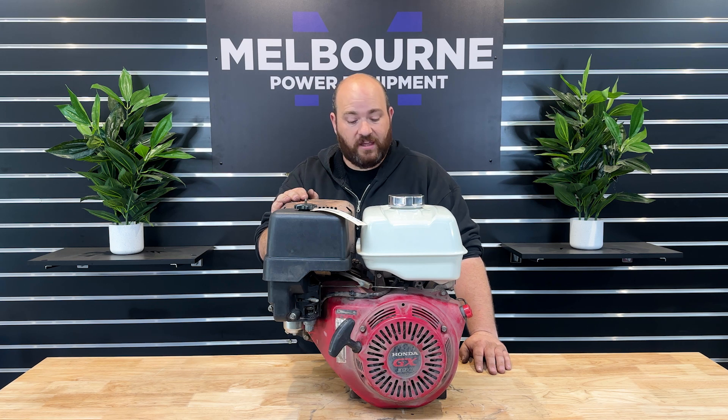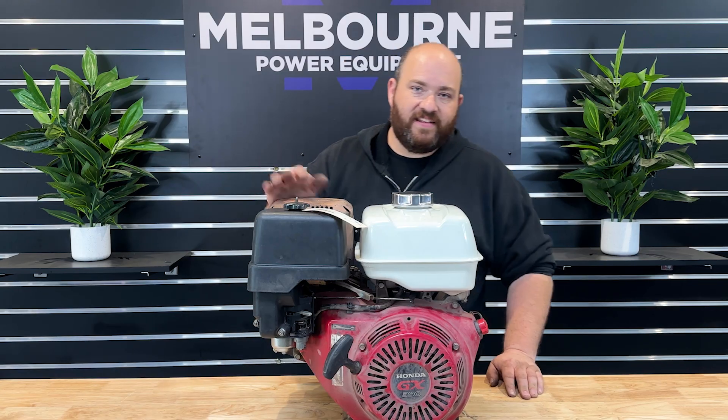You're going to want to do this adjustment with a cold engine, as the adjustments will be off if you do it while the engine is hot. Okay, let's get into it.